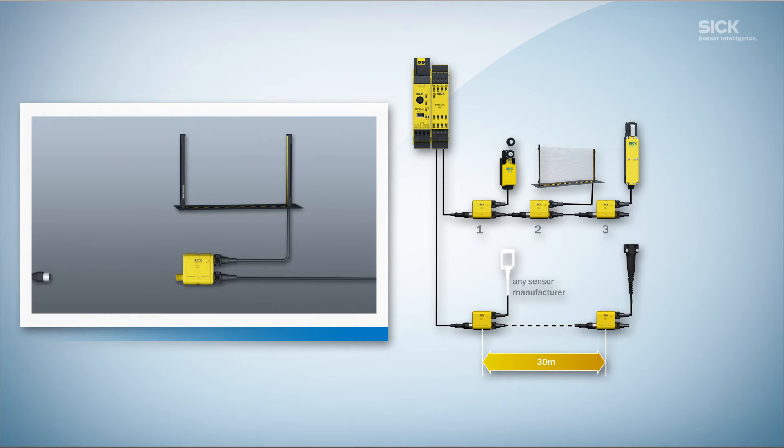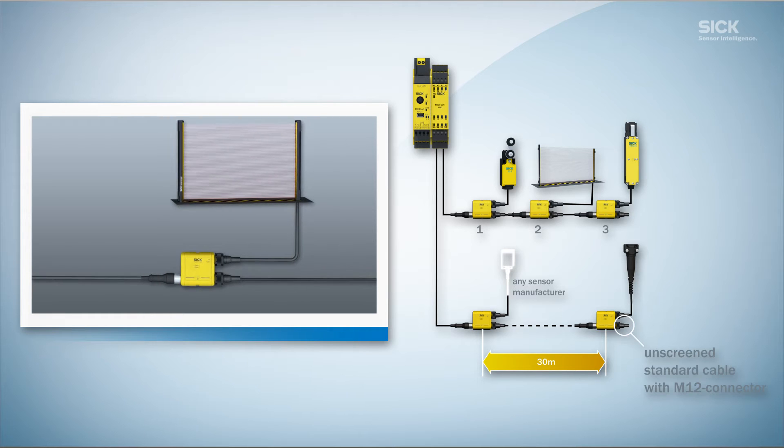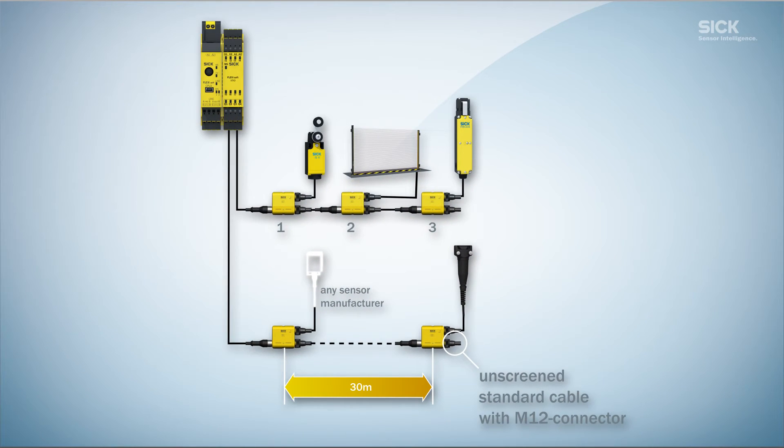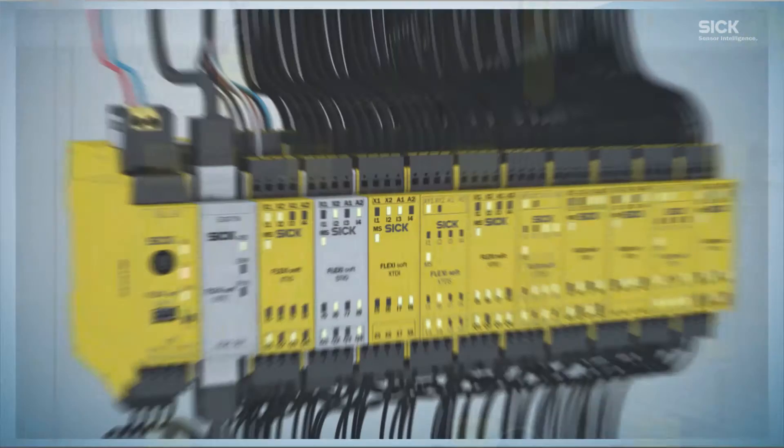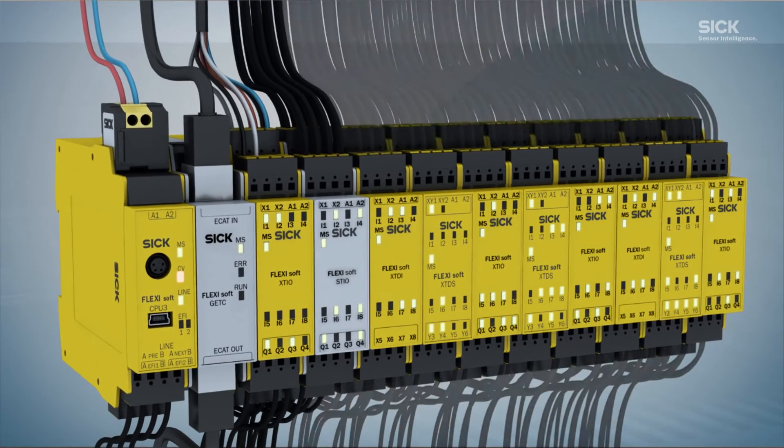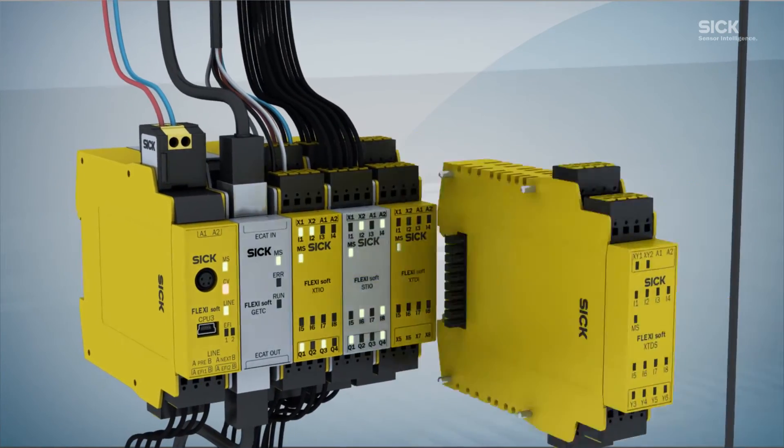All sensors are supplied with voltage directly from the Flexi-Loop using M12 standard cables. The Flexi-Loop makes it possible to cascade up to 32 safety sensors, guarantees the highest level of safety, and reduces the overall amount of cabling, therefore freeing up valuable inputs in the control cabinet.